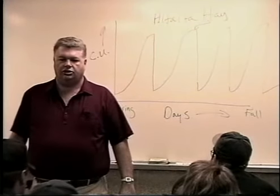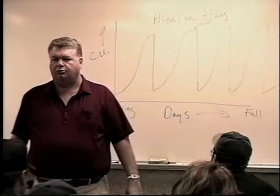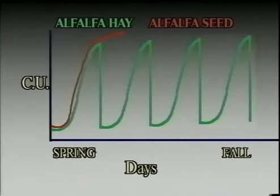We want it to go to seed, so we trick that plant into thinking we're going to kill it. In the process of thinking it's going to die, it tries to propagate itself to the maximum and sets as much seed as it possibly can. The consumptive use starts down low, works its way up rapidly — just as rapidly as the forage crop — and then all of a sudden we shut her down and quit watering.